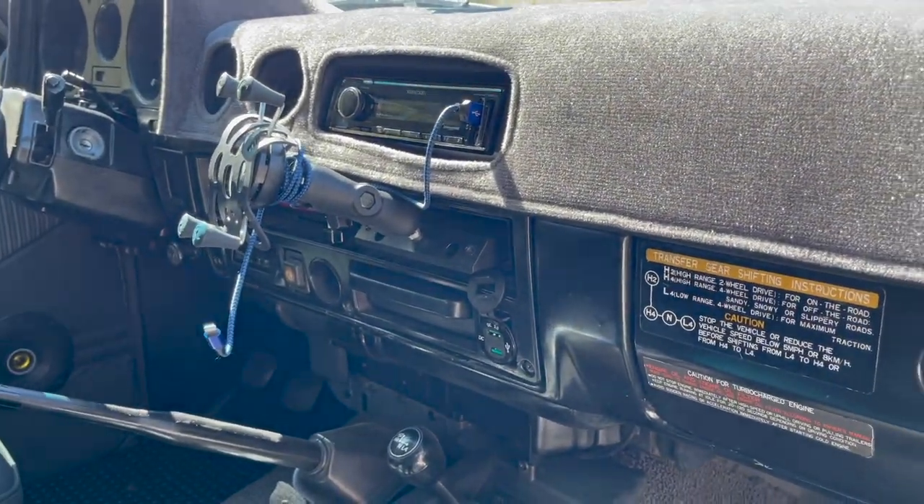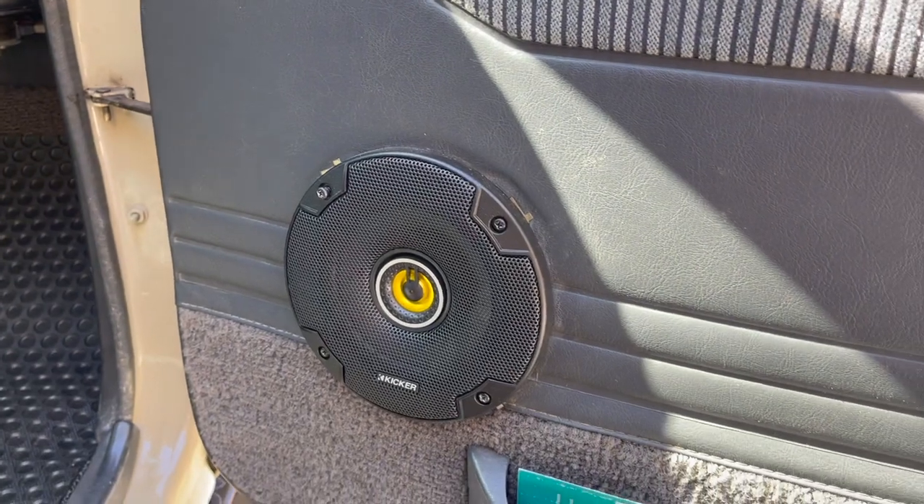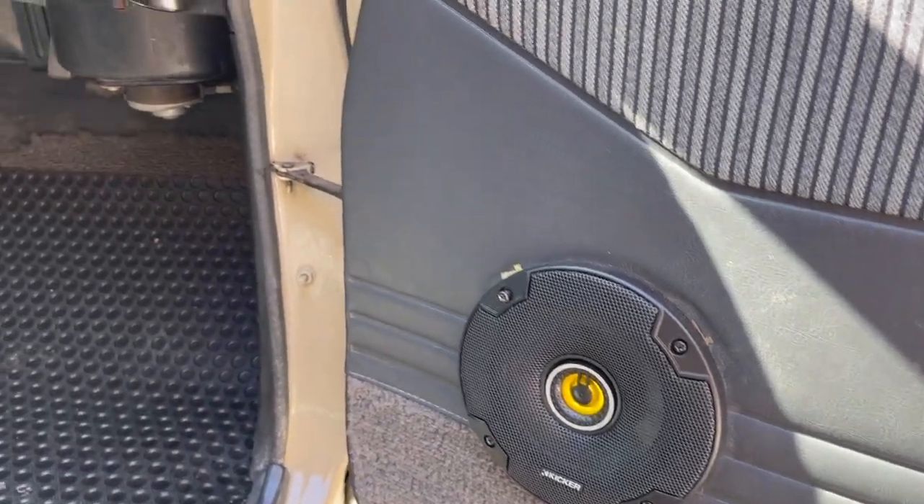I did some updates to the wiring in the engine bay. These are the five-and-a-quarter Kicker speakers — they sound really good.